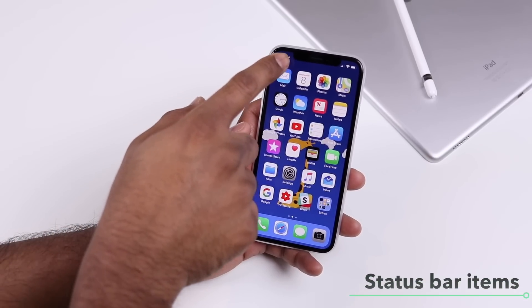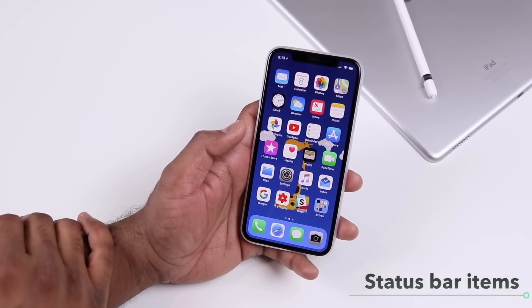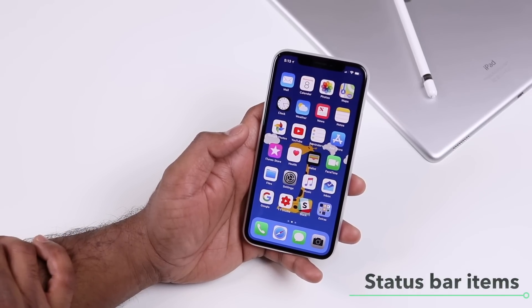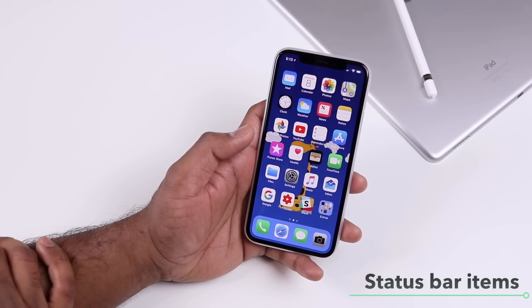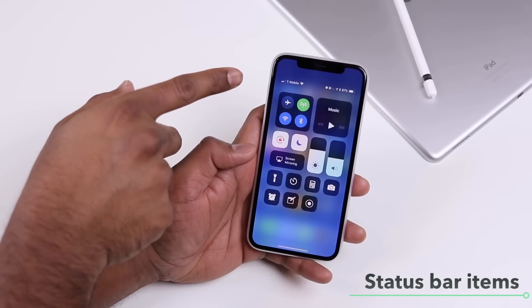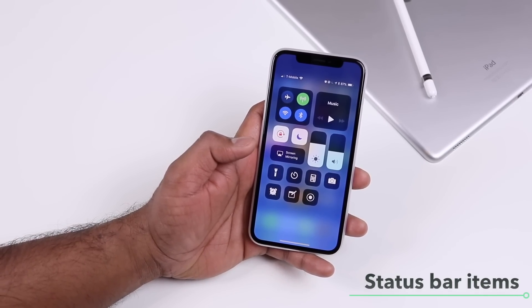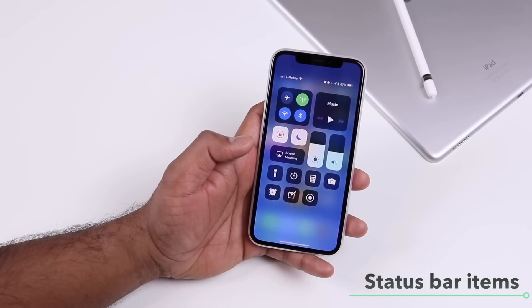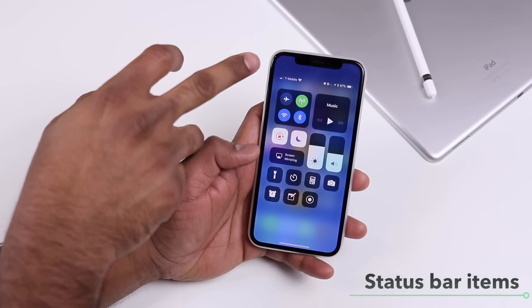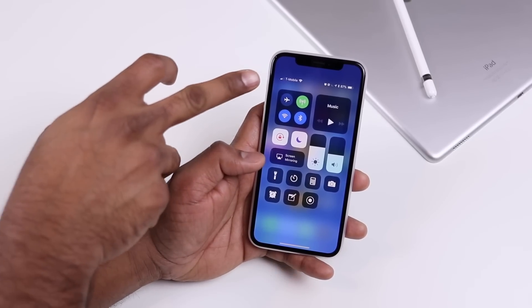With the notch on top, there's very little space to display status bar items like battery percentage or carrier name. If you swipe down from the top right to reveal Control Center, you'll see many of the details you used to see on older iPhones — battery percentage, Bluetooth icon, carrier name, wireless status, and network bars.